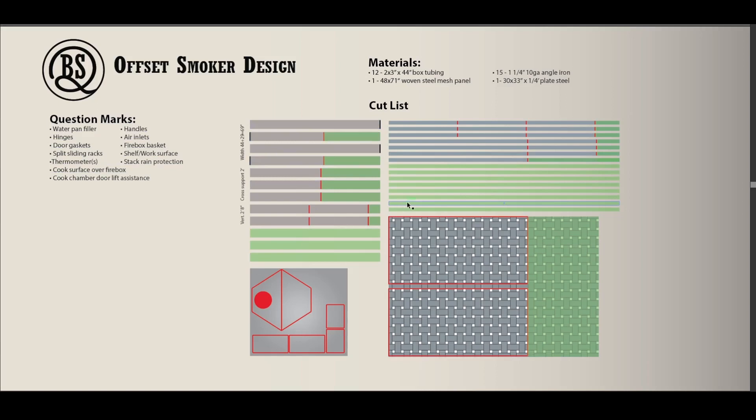This is my cut list. Before going any further with design, I wanted to make sure I had the materials on hand because it's been a struggle to find material. Anything in green is excess material, red marks are where I'm making a cut, and black is where I'm joining two pieces together. I have plenty of material for what I've planned so far, but if I start doing some of the question mark items, I might need to get more. This was mainly for me to have things planned out and know where I stand with the materials.